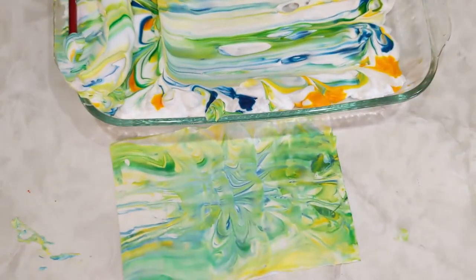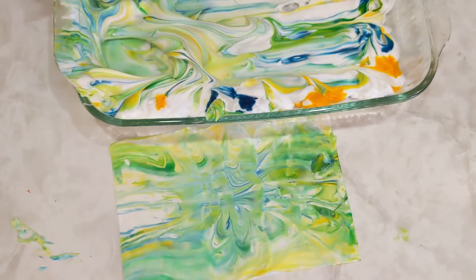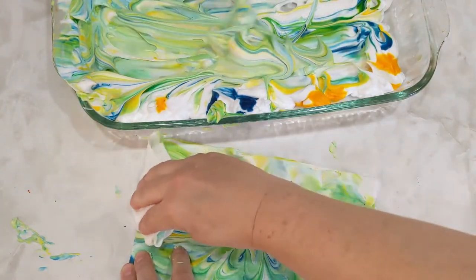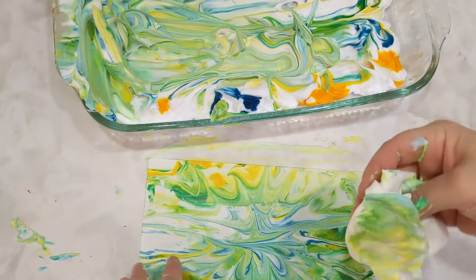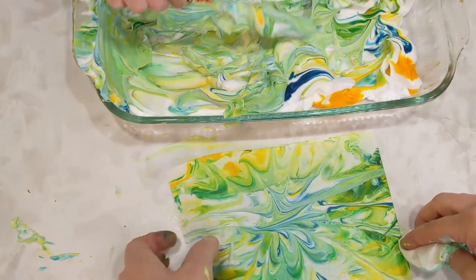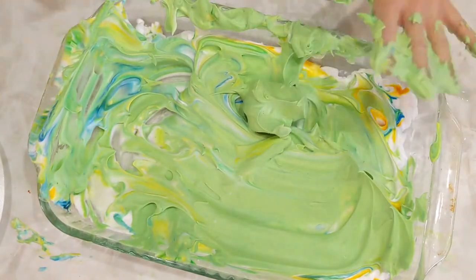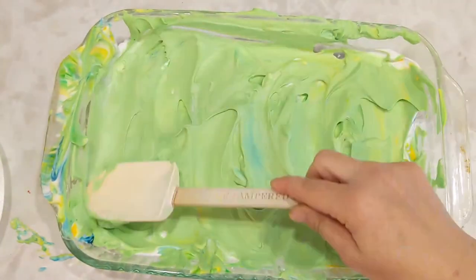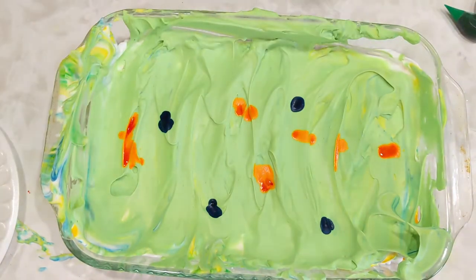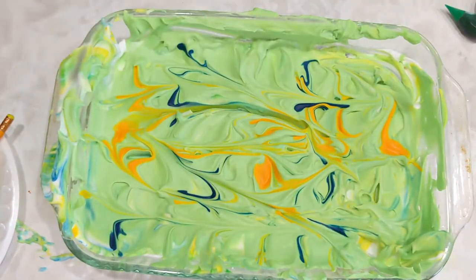We can take a paper towel to wipe it off. The dye is there, so if you are concerned about your workspace, I would suggest laying down some newspapers or a plastic table cover — anything to protect your surfaces, especially white counters. But surprisingly, the food dye mixed with the shaving cream didn't really stain my counters. Now if you're concerned about your hands, the dye will stick to your hands, but it's only temporary.